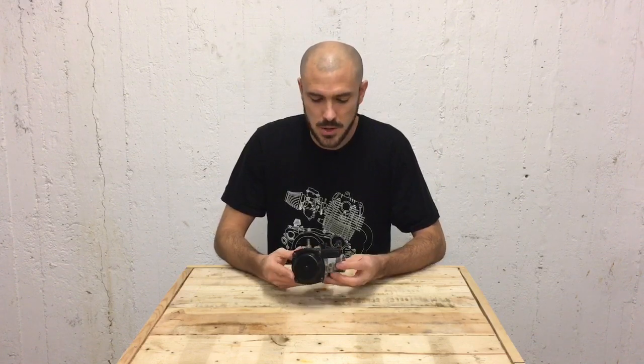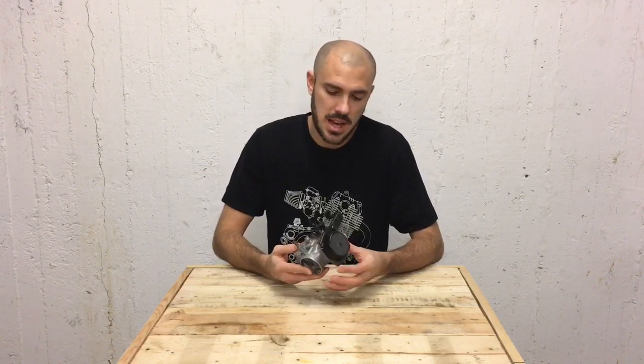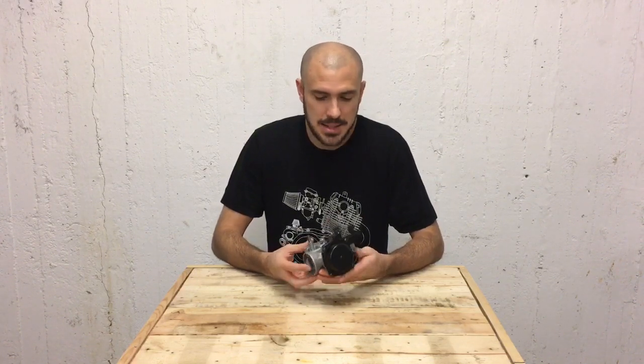G'day and welcome to another Jadis YouTube video. In this clip we are going to be going through SR250 carburetor cleaning, maintenance, service and jetting.